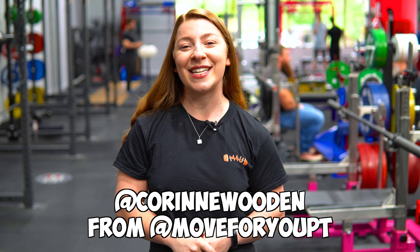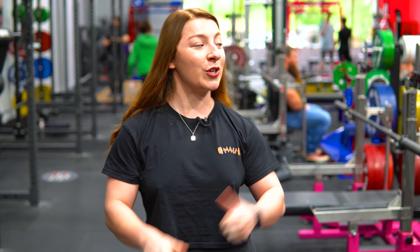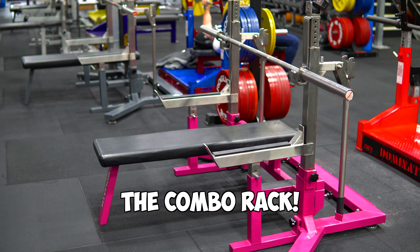Hey guys, I'm Corinne from Move4Upt and I'm also one of the coaches here at Pro Raw Gym. Today I'm going to take you through a tutorial of how to use this contraption behind me, which is the combo rack. So stay tuned for that.